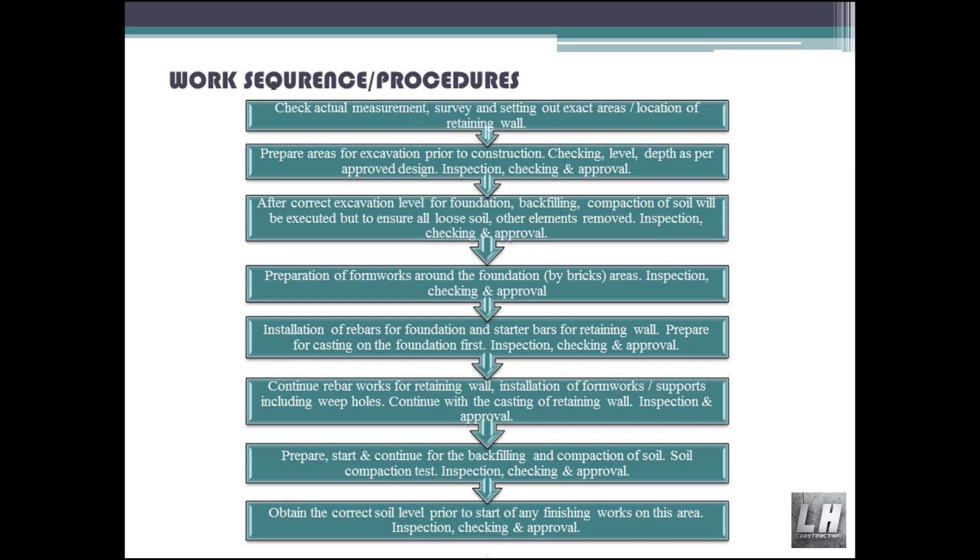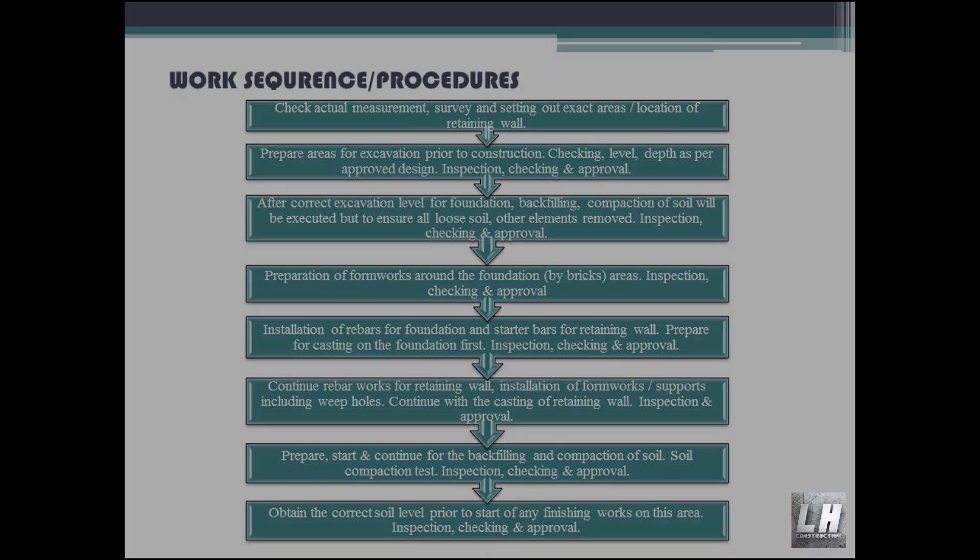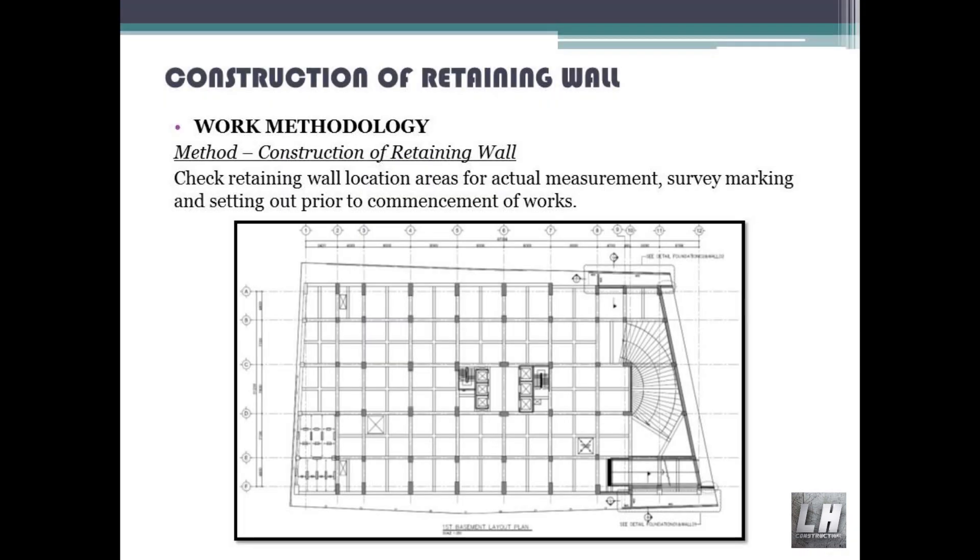Prepare, start and continue backfilling and compaction of soil. Soil compaction test, inspection, checking and approval. Obtain the correct soil level prior to the start of any finishing works on this area. Inspection, checking and approval. Area work methodology for construction of retaining wall.